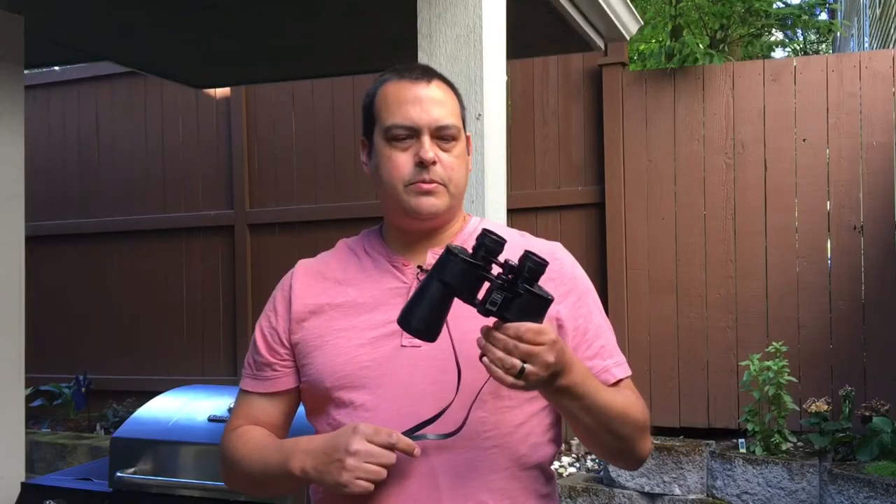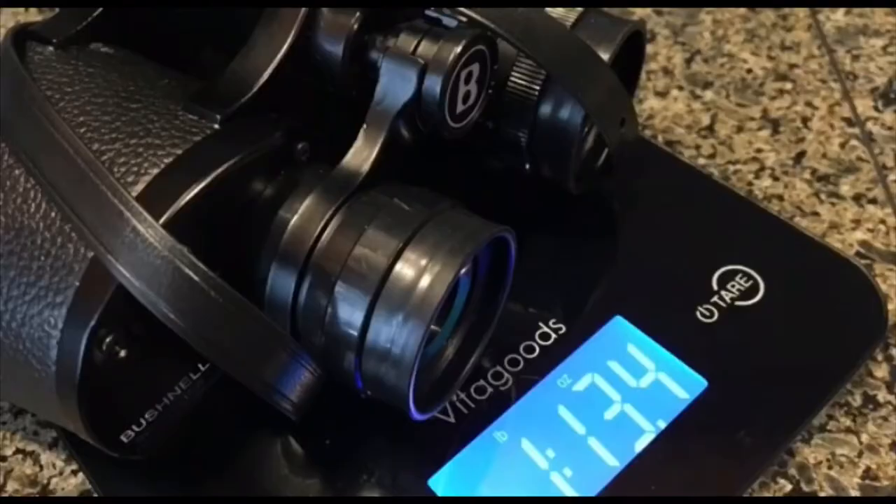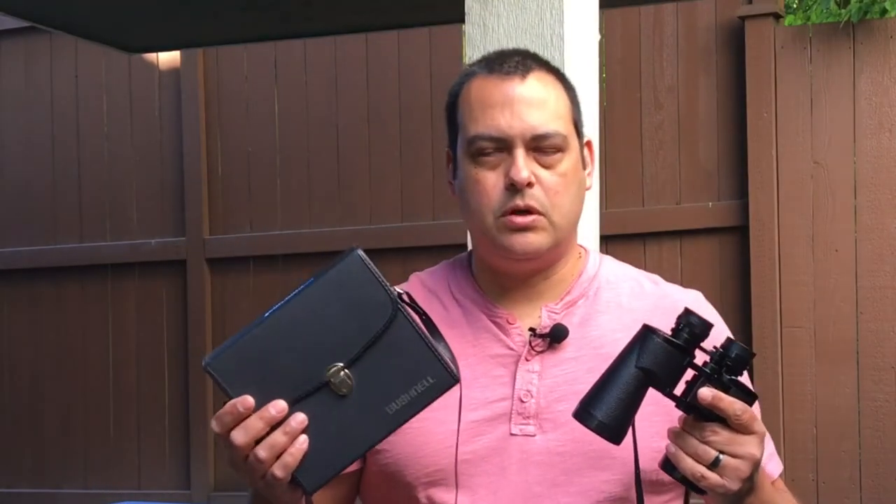They are very durable. These were actually handed down to me by my grandfather — they've lasted a really long time. It comes with the neck strap attached. As for weight, they weigh around a pound and 13 ounces. They are on the bulky side, especially combined with the carrying case, and can take up a lot of space in your bag, so that's something to consider.